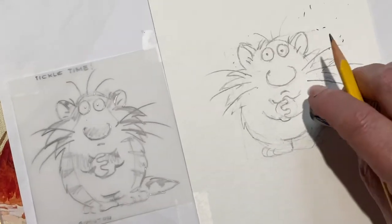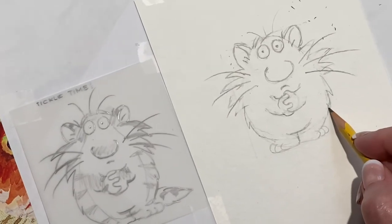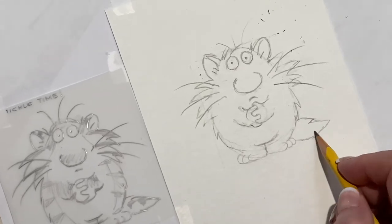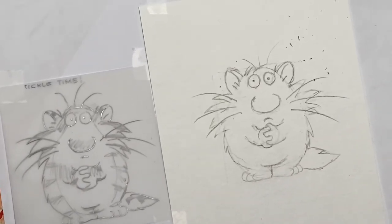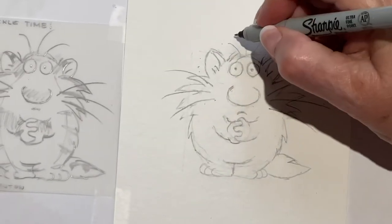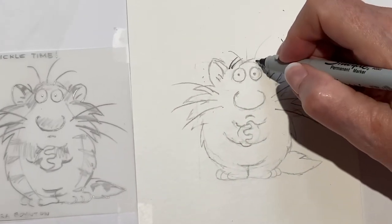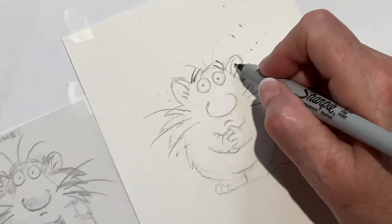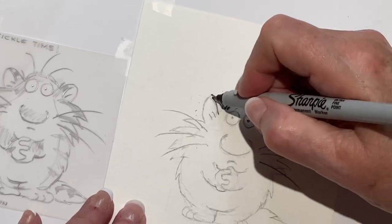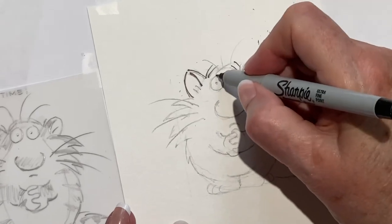Oh, I forgot — the tail! The best part, the tail! Okay, let's Sharpie. Now we have to do the eyes very carefully.